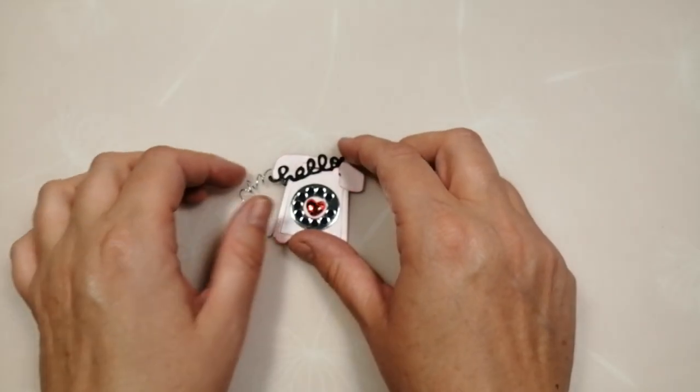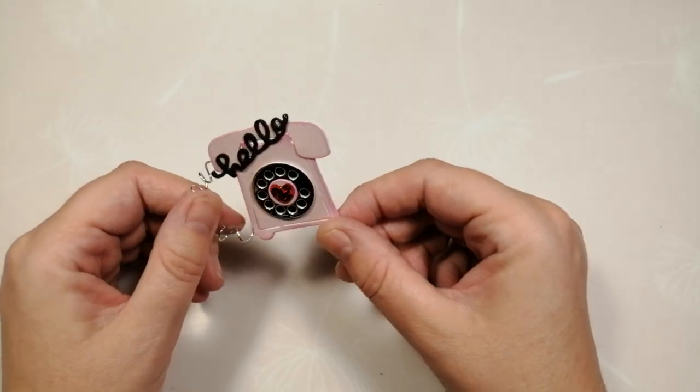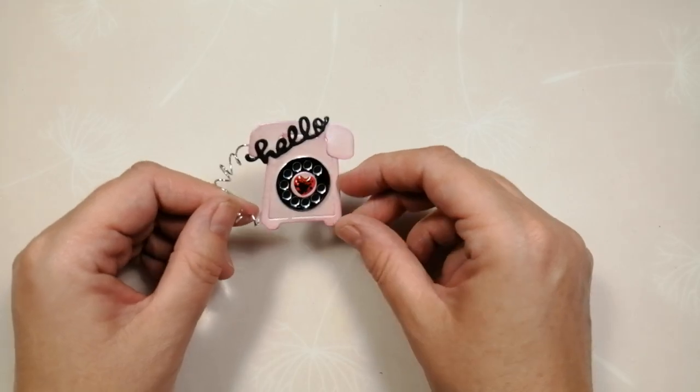Hi guys and welcome back to my channel. I'm coming on to show you how to make another one of my mini embellishments and this time it's the little telephone. I had lots of people ask how I popped this one together so I thought the easiest thing was just to show you.